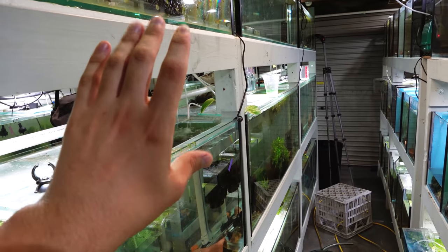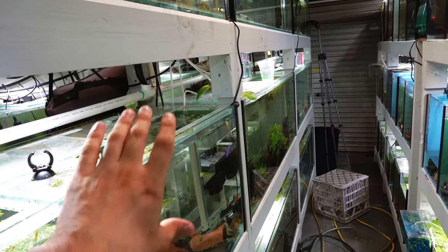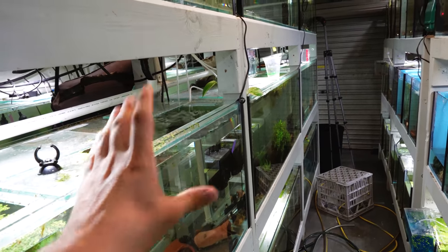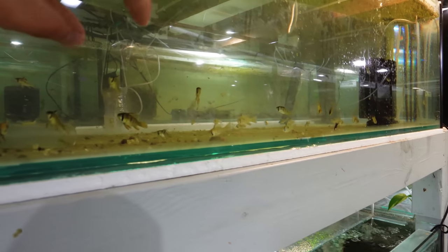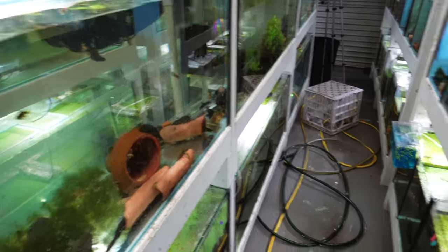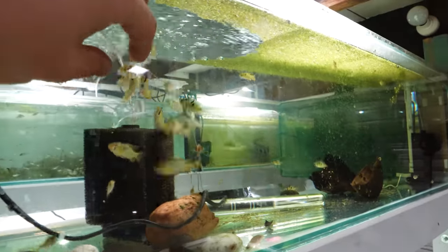These are all four-foot aquariums that I use to grow out fish — I think they're 120 centimeters by 45 by 38 centimeters, just four-foot aquariums. You can see this is where I keep a lot of the grow outs. We've got some baby rams here and more rams down there, but that's basically what the tanks consist of.